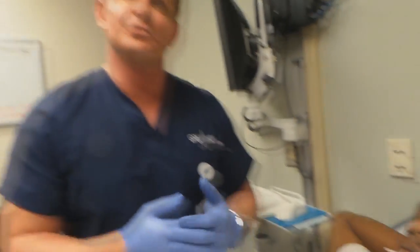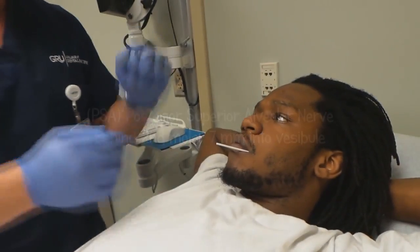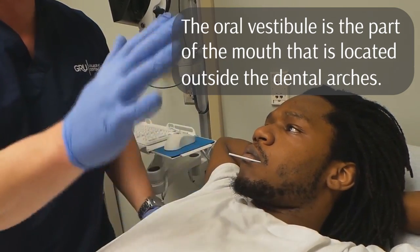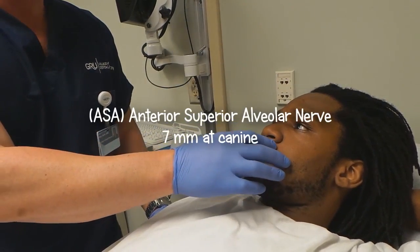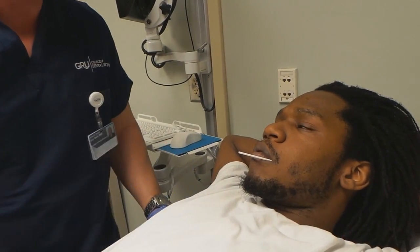For the PSA, you want to get behind the second molar, then take the needle and infiltrate the vestibule about seven millimeters up in there, and then place the injection — that will block the nerve. Then you have the MSA — same thing, vestibule, seven millimeters. Anterior is above the canine, apex of the canine, about seven millimeters you want to inject in there.